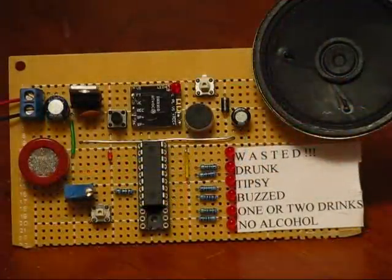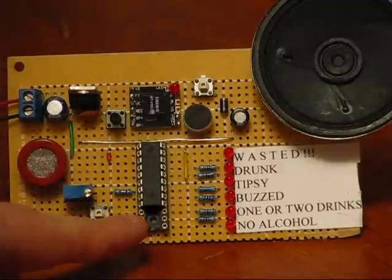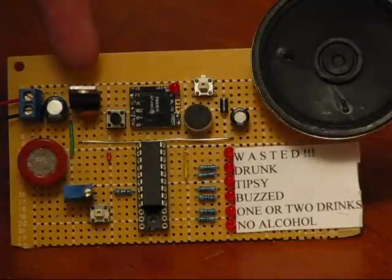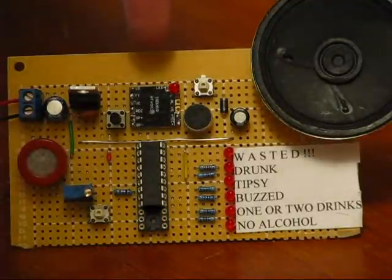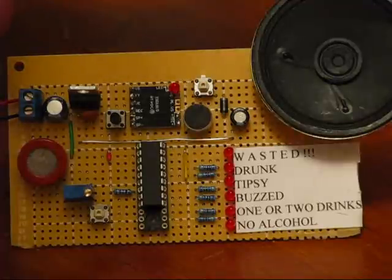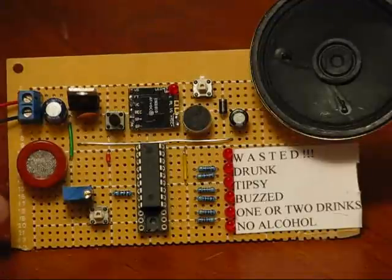There are essentially 4 components in the block diagram. The brain is the PIC 18F1220 microcontroller. The power supply is 9 volts going to a LM7805 5-volt regulator. There's a single audio recording device — 12 seconds — the ISD1218 chip, which works with the speaker so you can record one message and play it back. And finally, the MQ3 alcohol sensor.